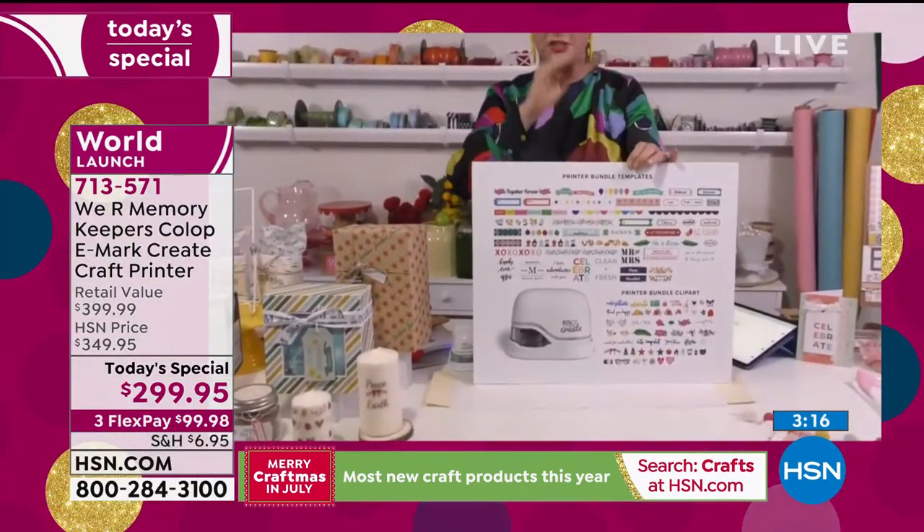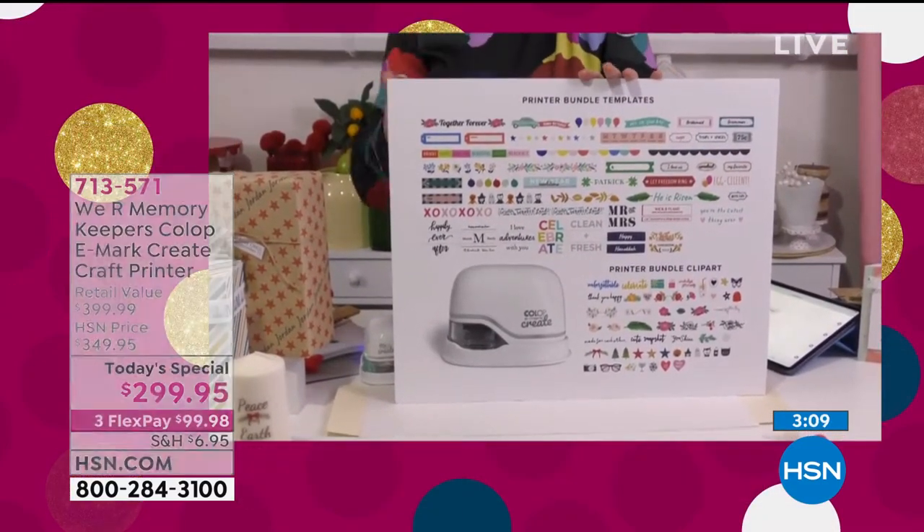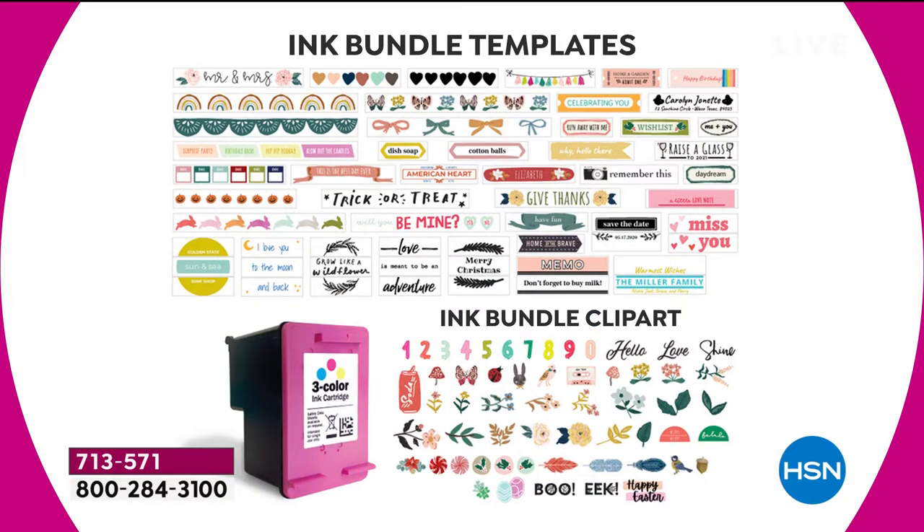With the software and what you get with the machine, it's 83 templates, 422 pieces of clip art, 50 plus fonts, and 100 downloads. These are all customizable — you can add names to tags, change the words, change the color, change the size, change the phrasing. That is hundreds and hundreds of images. You can make your own from scratch and upload JPEGs. The possibilities are endless — you get holiday, celebration, party, everyday, and gift tags — all the things you need to get started.